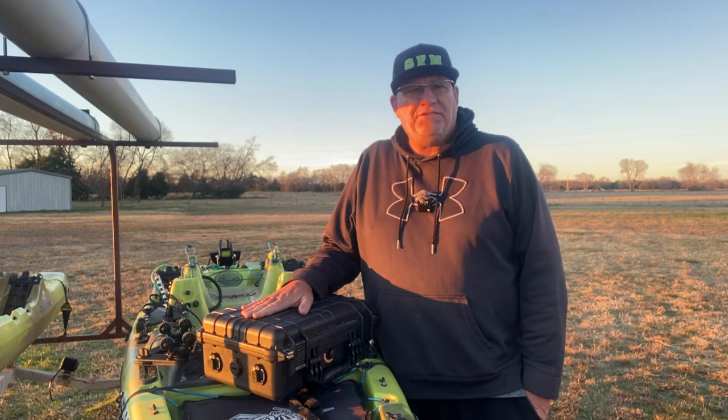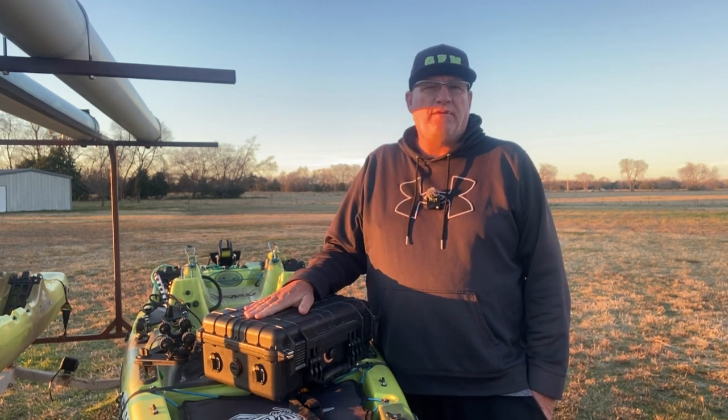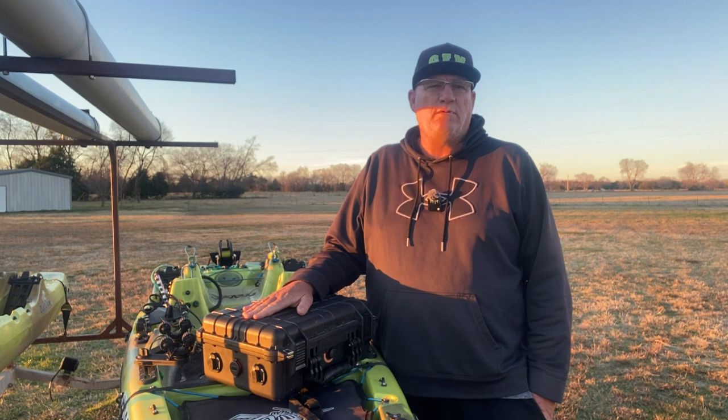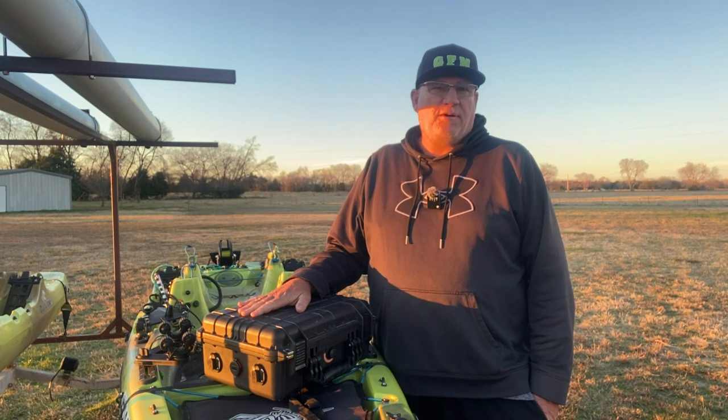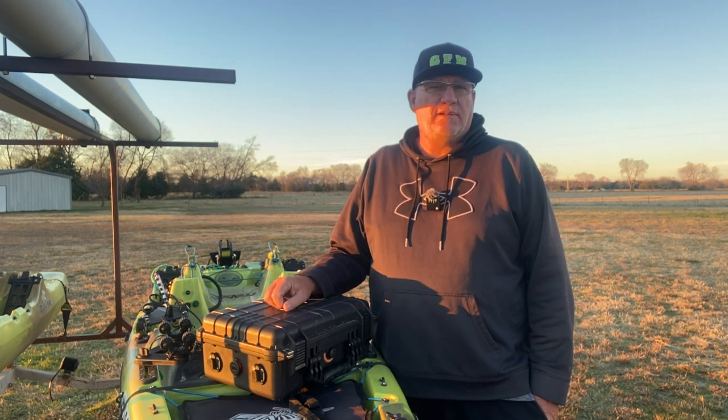I started out with an Apache 3800. I bought this over at Northern Tool and this is what I store my batteries in, for both my fish finder and my trolling motor. Let's take a look inside.